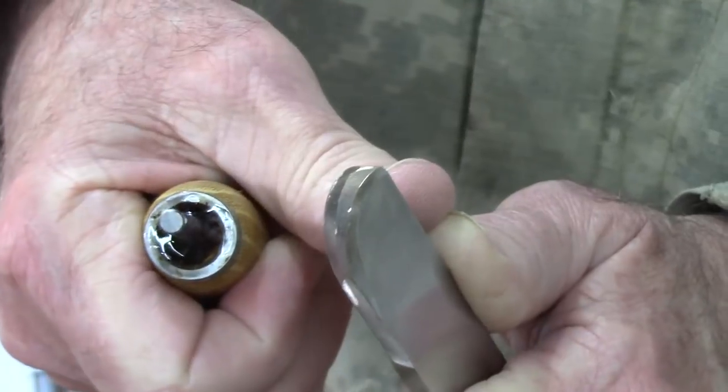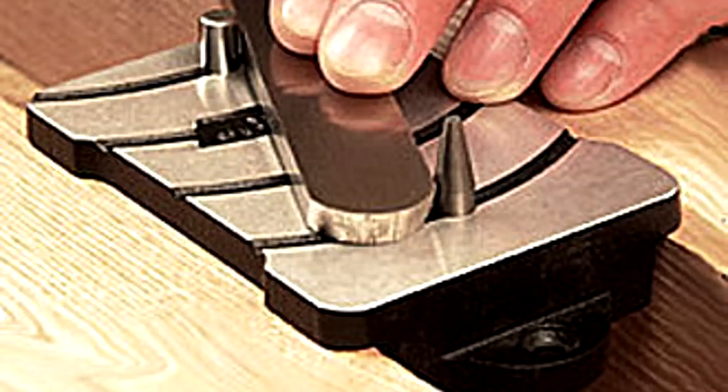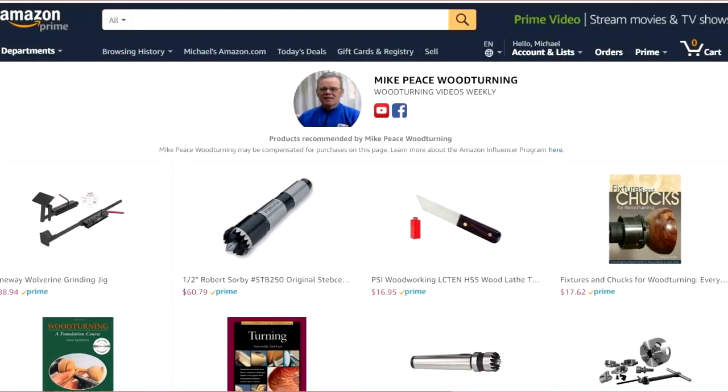Here's a picture of a commercial version by Veritas, where it has a carbide pin at a 10-degree angle for burnishing. I do a woodturning tip every Tuesday and a longer video every Friday, so y'all come back. Also, for those not aware, I do have an Amazon shop — the link is in the description. If you're thinking about buying something woodturning-related on Amazon, check out some of the items and support my channel, because I'll get a small commission. Y'all come back!